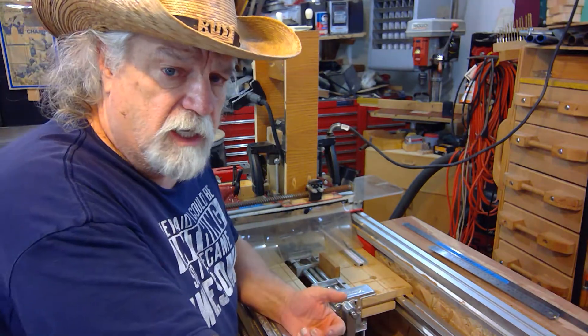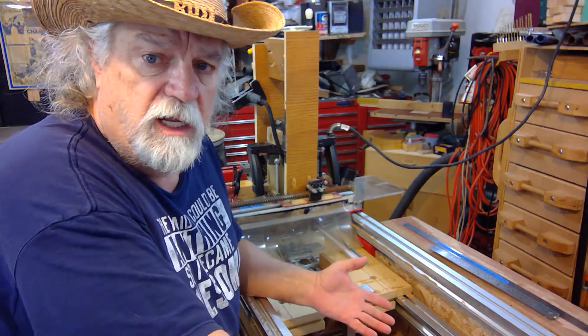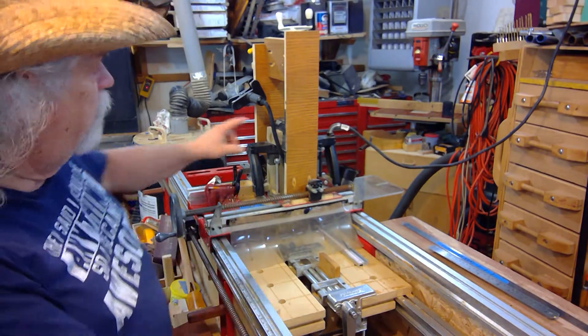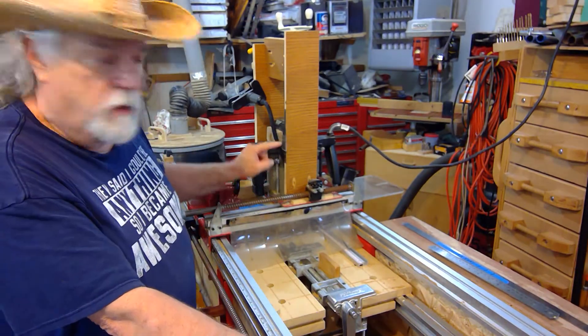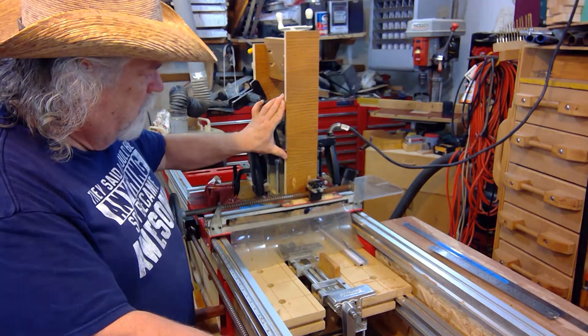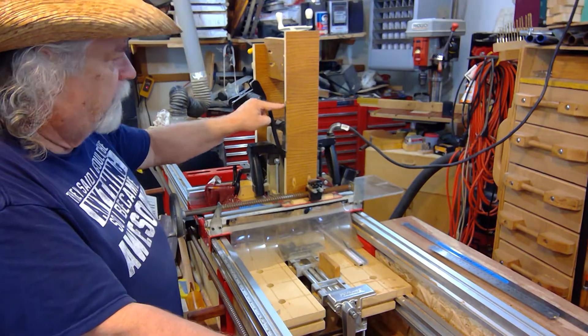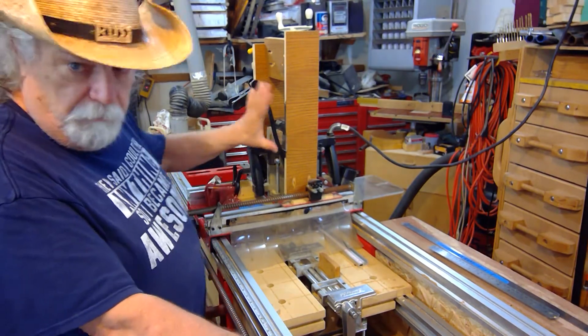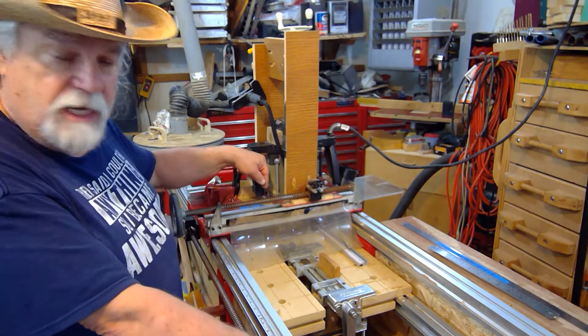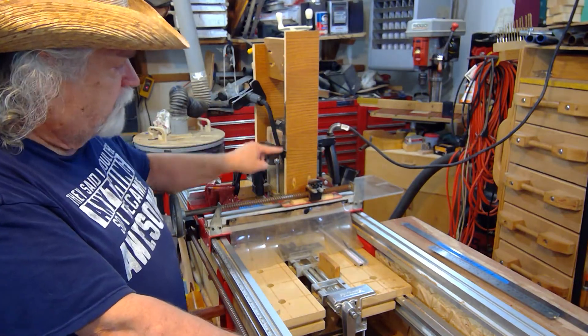On one of my earlier videos I did what I call controlling the Z axis, and on that I touched on the idea of how you had a ruler set in here. I can set that ruler along the magnets anywhere up and down, so that when I zero out my router I can set my ruler to zero. And I know where I'm starting and I can see how far I'm going down into the material by watching my ruler.